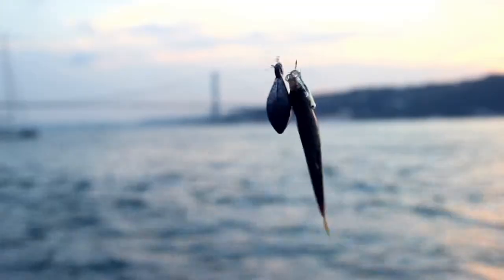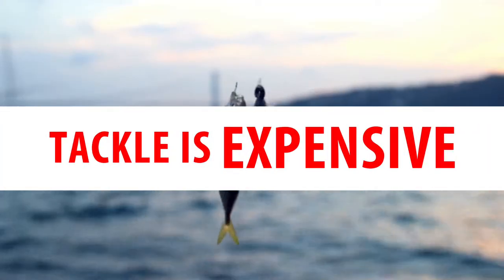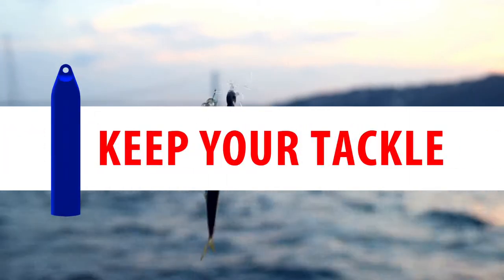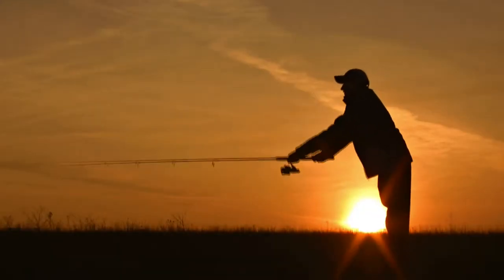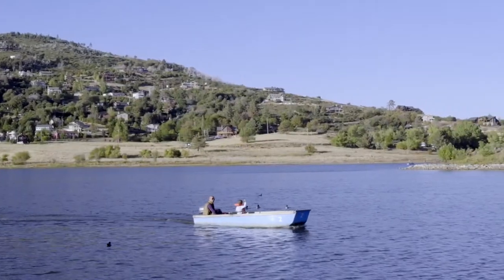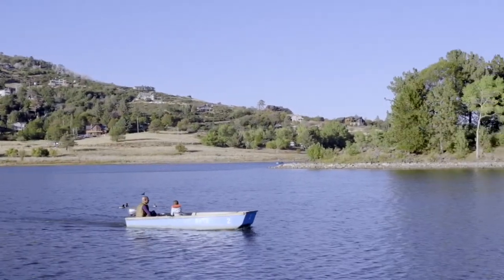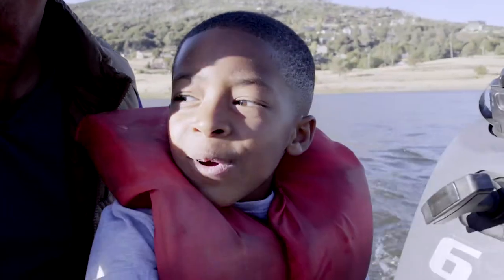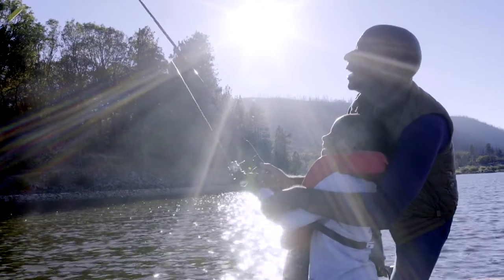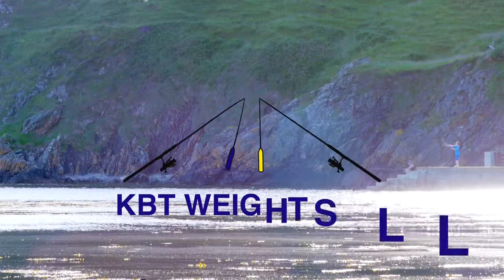Every fisherman knows it's expensive buying replacement tackle before each fishing trip. With KBT's specially designed sinkers and floats, you get to keep your tackle. At KBT we know real fishermen aren't fishing for rocks or branches — real fishermen are fishing for fish. We've made it simple, so you can spend more time doing what you love, with the people you love, because that's what matters most. KBT, for people who love to fish.